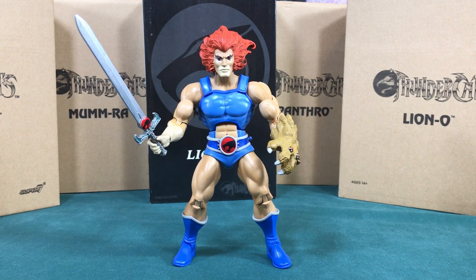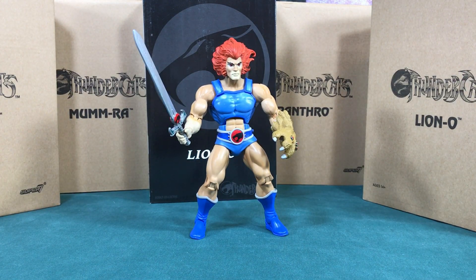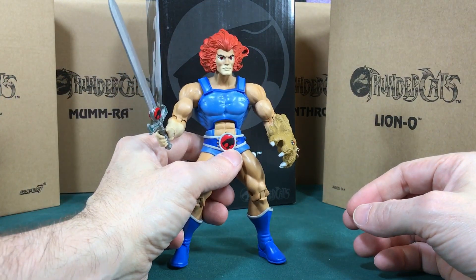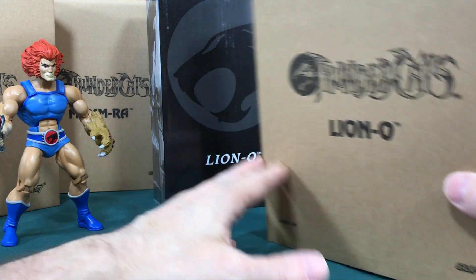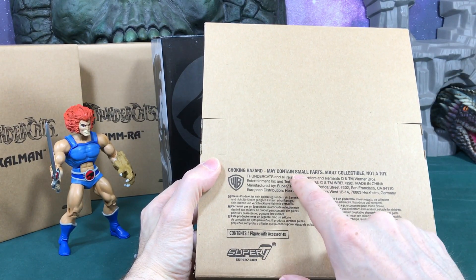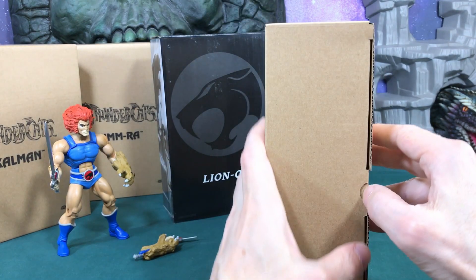Hey, this is Todd. I finally got the Super 7 Thundercats - thunder thunder Thundercats ho! I thought, let's compare them to the Mattel ones. In this first video I'm going to open up Lion-O and compare the new Super 7 Lion-O packaging with the Mattel Lion-O packaging, and look at the actual Mattel Lion-O figure and accessories versus the Super 7 Lion-O. It says it's a figure with accessories, small parts, adult collectible - not a toy. I love that because now if my wife or anyone gives me a hard time, I can say it's not a toy, it's an adult collectible.